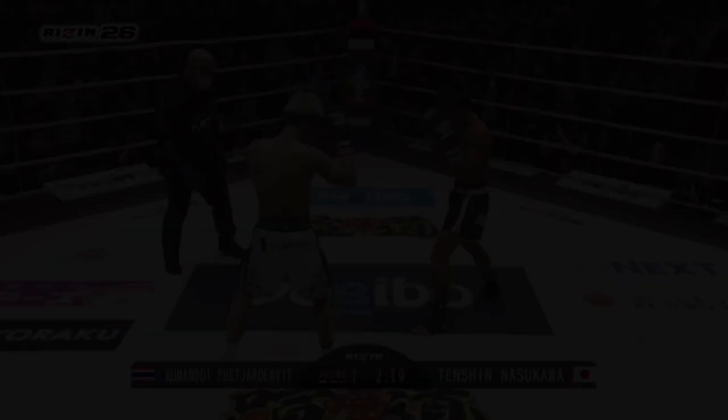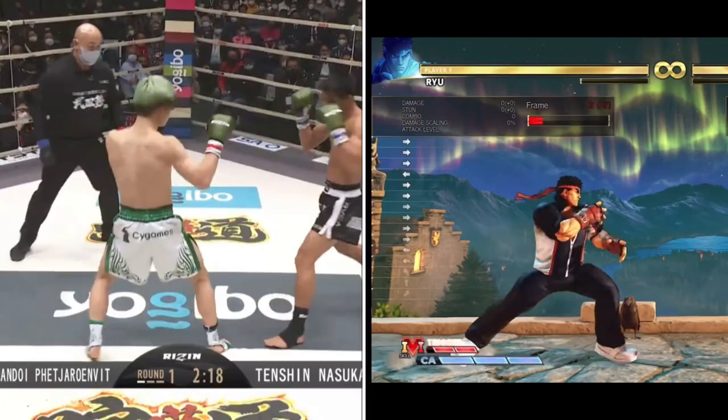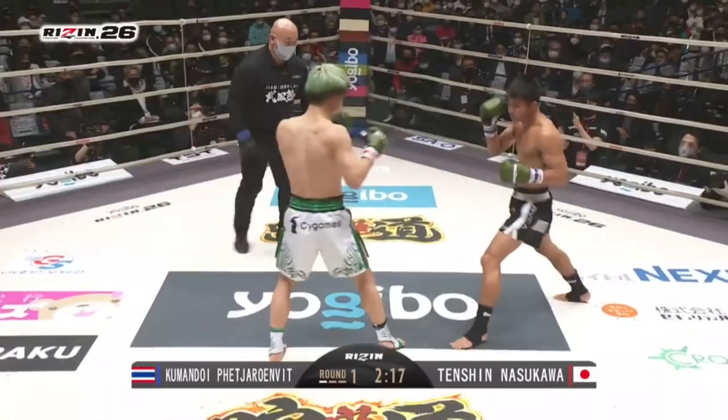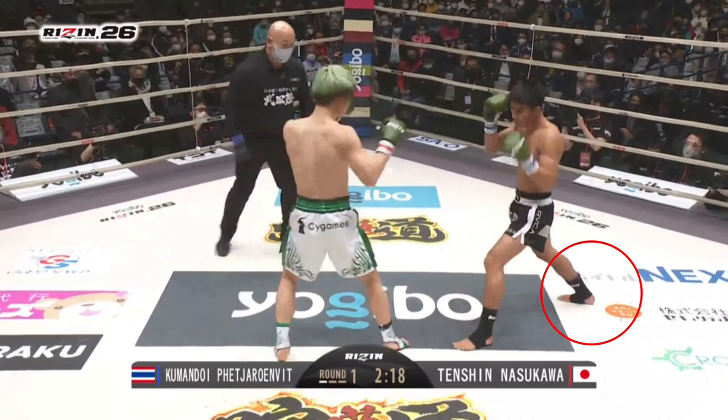In this first sequence I wanted to highlight Tenshin's half step, or what I would call a dash entry, using it to cover the distance and enter into his strikes. I wanted to put it side by side with Ryu from Street Fighter as this is what I thought of when reviewing this entry. Tenshin actually faints with his lead foot before dashing in, entering offbeat and explosively covering the distance.